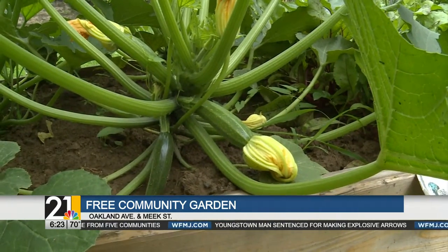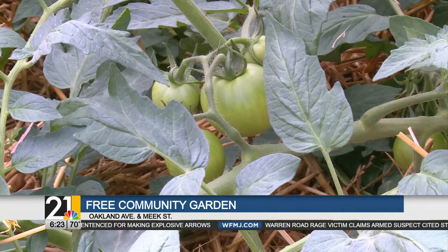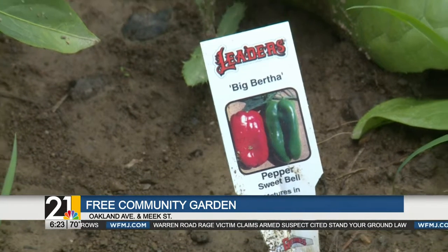If you want to pick from the garden, here's what you can do: help out with caring for the mowing of the grass, and help out caring for the weeding of the gardens. The church's plan is to add more gardens in the future so that they can continue to give back to the community.